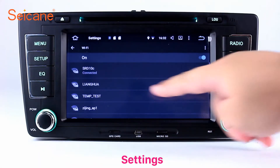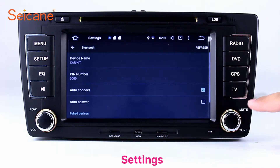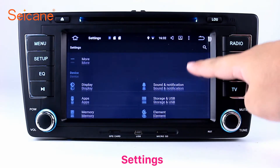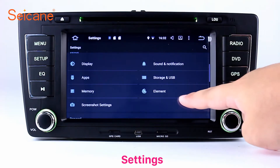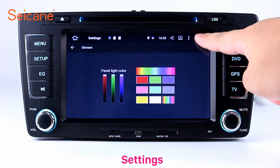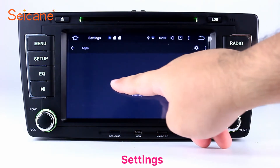Settings. Now we come to the settings interface. You can set display options, DIY your favorite panel light color in the element interface, set security options, set GPS options, set EQ values, set steering wheel control buttons, and so on.